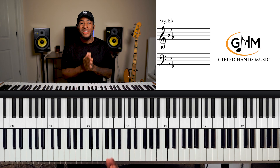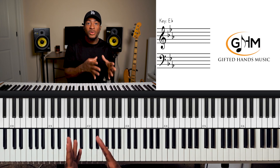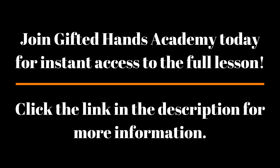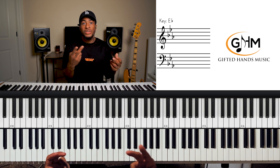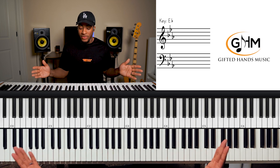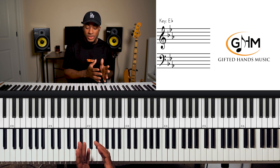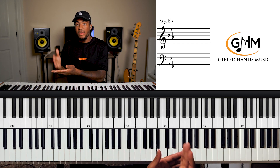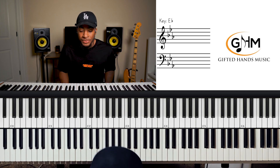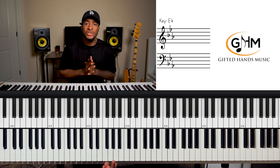If you want more information and a detailed beginner's approach to those exercises, I've recorded a full masterclass you can check out — the link will be in the description. It's called the Gospel Keys Masterclass. I cover the major scale, the diatonic chords, and the cycle of fifths in all 12 keys, laid out super slow and simple, going from a beginner's approach to intermediate to advanced.